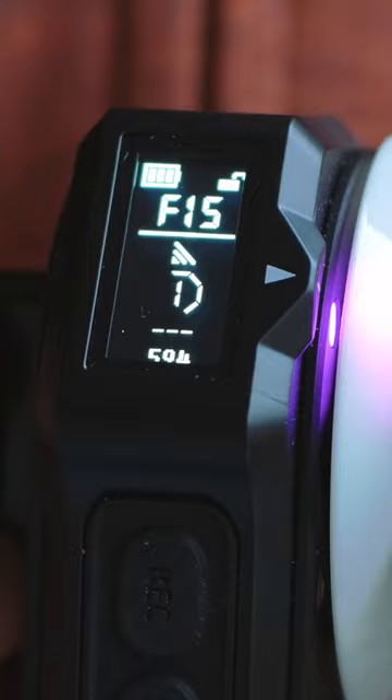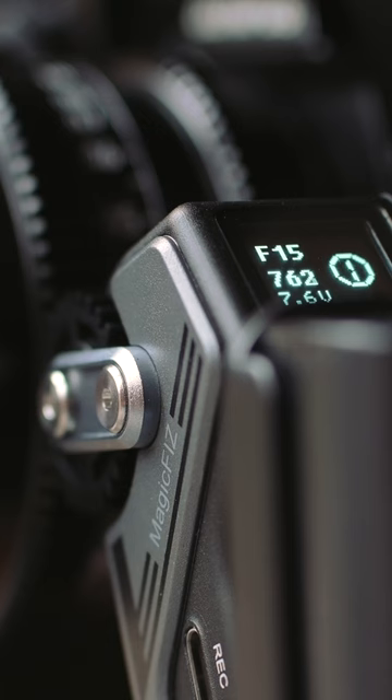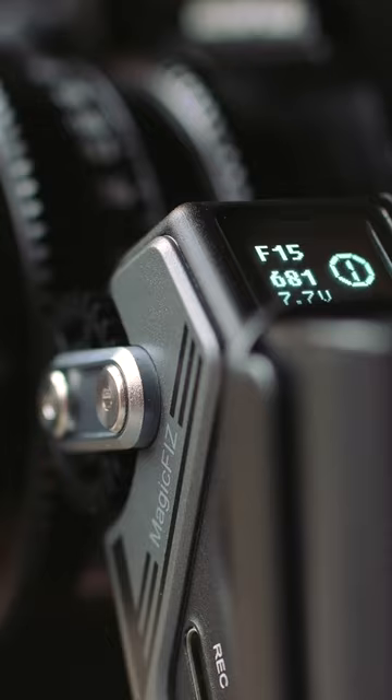It is lag free and has an auto calibration tool so you don't have to do a thing whenever you attach a new cine lens or any other manual lens to the camera. One button and it does it by itself.